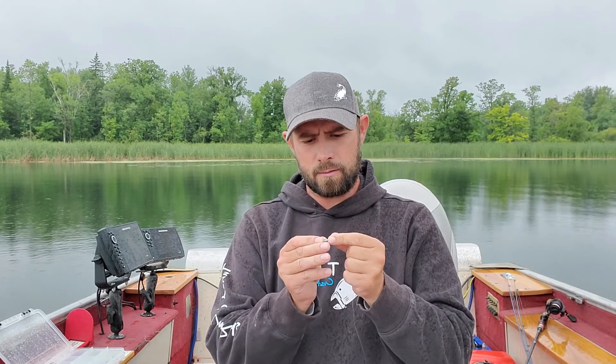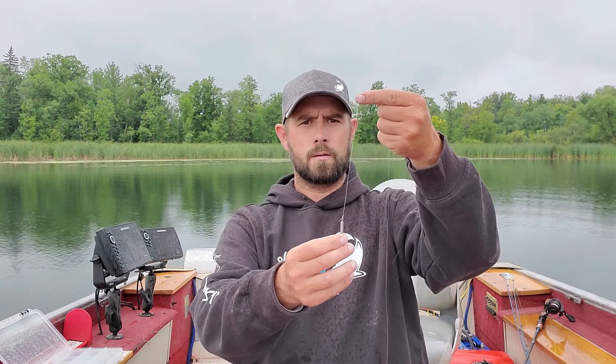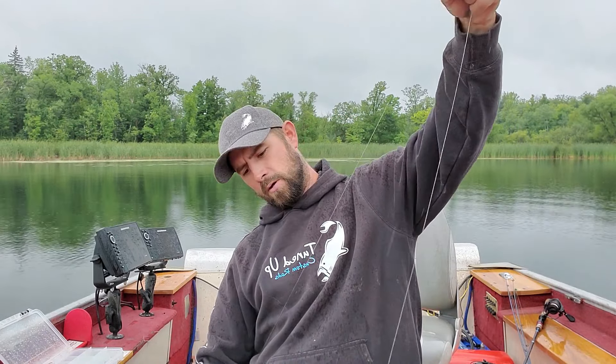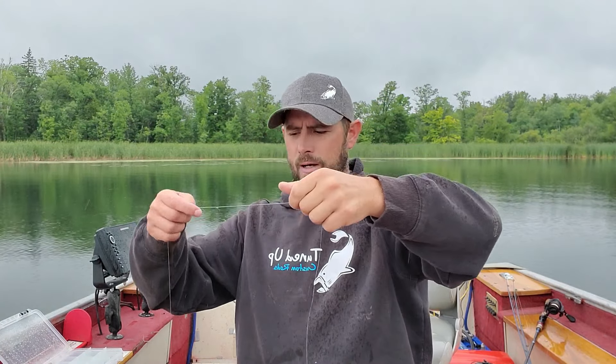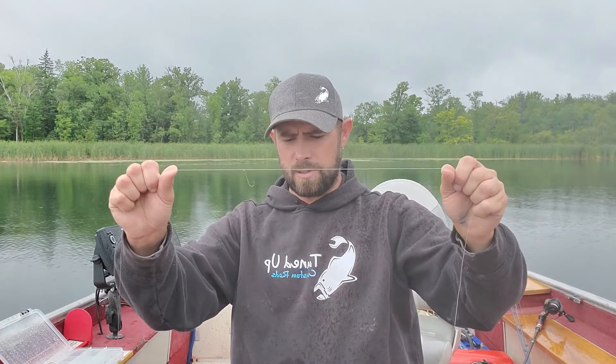For your drop shot weight, you just put your line through here and give it a little tug up and it snaps on. Got my drop shot on there. My hook is probably two, two and a half feet up — that's something to go with since a lot of these fish are that far from the bottom. Going to get this out there, get a leech or crawler on it, and try to get some big gills.